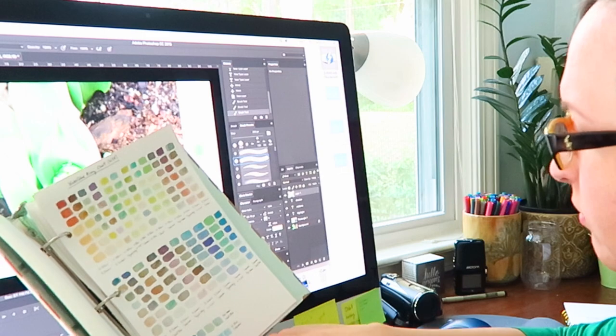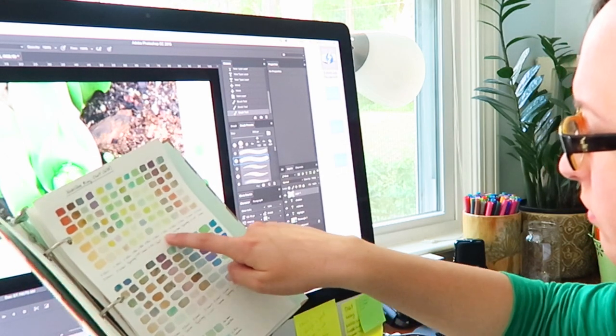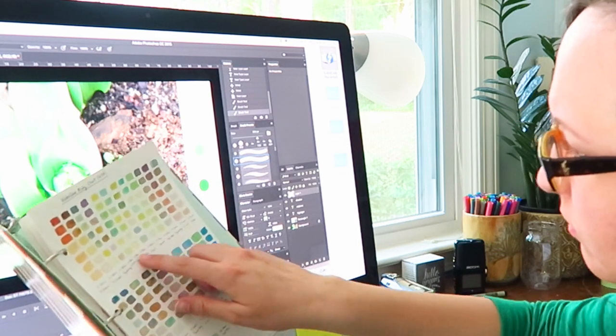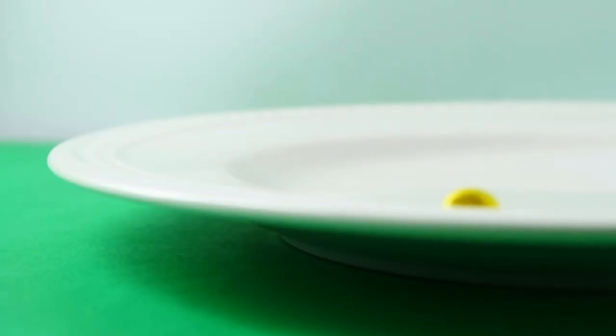So once you have those three colors, go ahead and pull out your handy dandy watercolor color tool — that color mixing chart that I taught you guys how to create and make a couple weeks ago. You're going to pull that out and then, using that against your screen, you're going to try and find something in that chart that matches those three colors as close as possible. Once you've found them on your color chart, go ahead and mix them on your plate or palette.